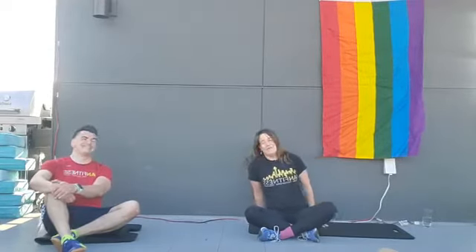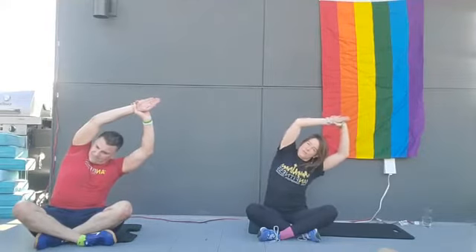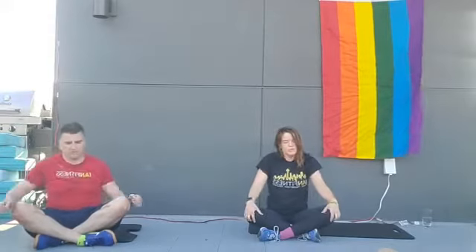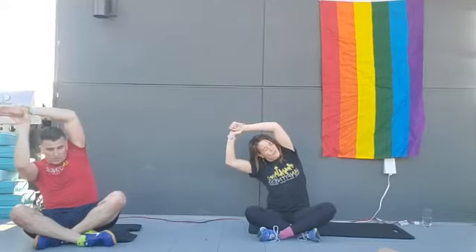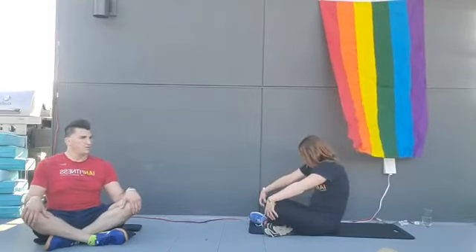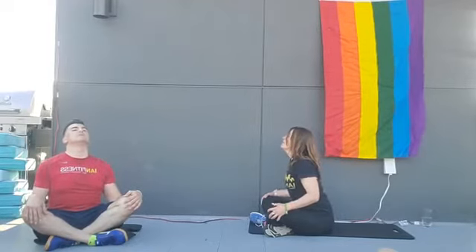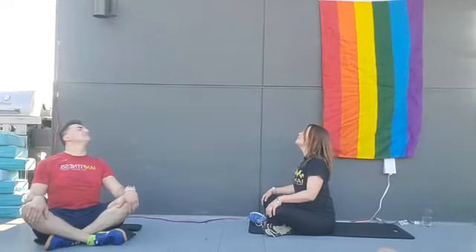We're going to go ahead and pull our arm over us — sitting crisscross applesauce. Whichever direction you're pulling towards, take your opposite hip and drive it into the ground. Do a little arm circle, a little shoulder roll out. Then take the other arm over your head, drive that hip down into the ground and pull nice and long. Good work! Now we're going to have our legs still sitting crisscross — put your hands on your knees, roll your shoulder blades back. We're going to do a little cat-cow motion, rounding our back out, tucking your chin in tight.